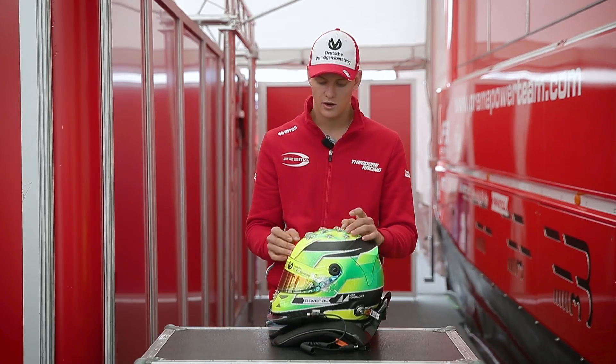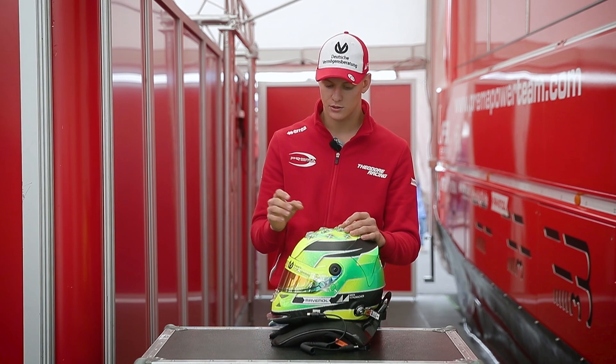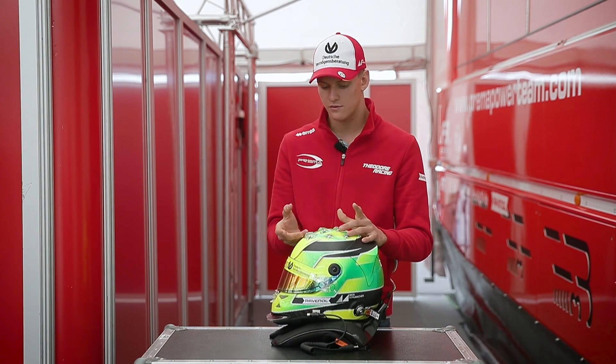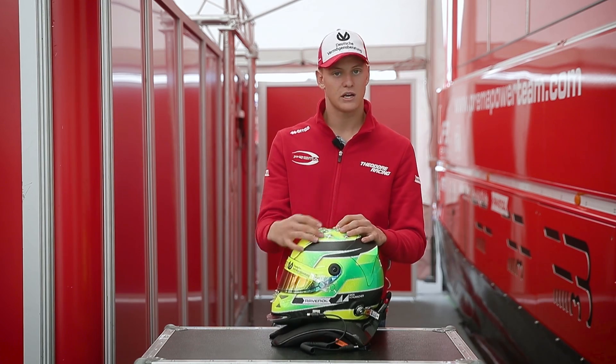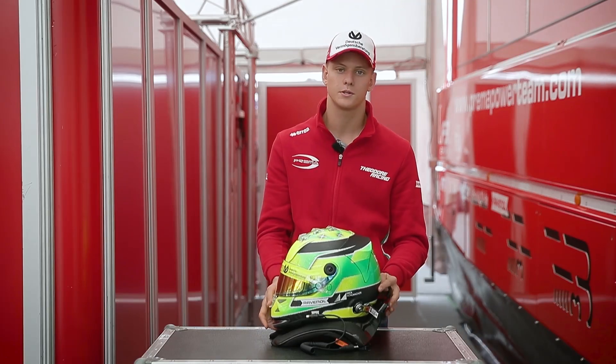We have six vents up here which provides me with cool air whilst driving. There are different types — we can even just wear two, four, or six as I have them. Or there's an even bigger one which gives even more cooling for hot days.